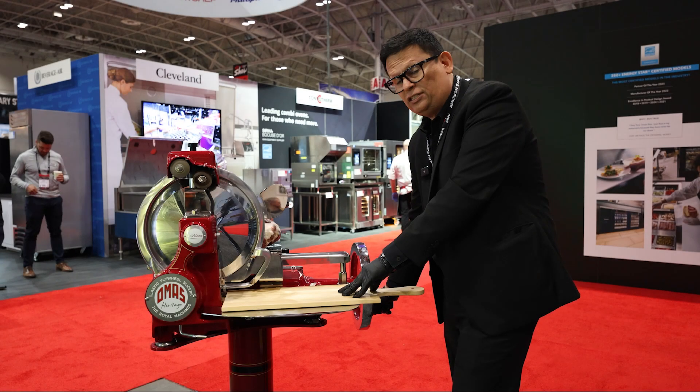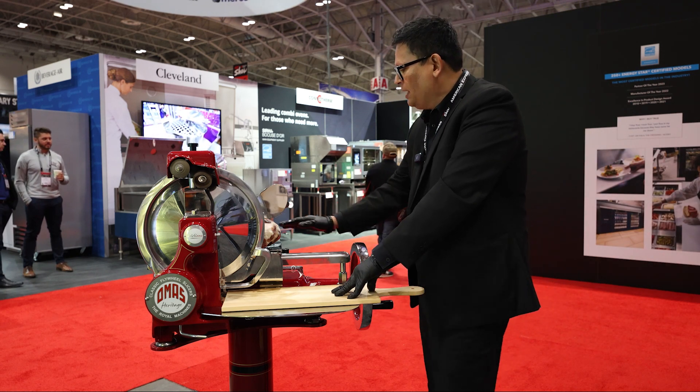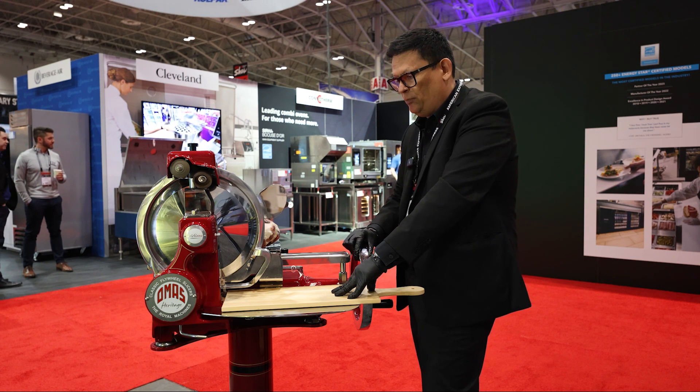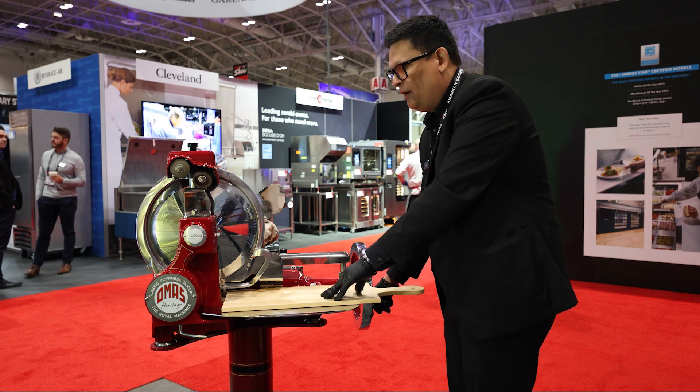So I'm going to start slicing. I already have the ham here — in this case, a prosciutto. I already defined the thickness. And as you are going to see, I'm going to start turning the wheel and we are going to start getting the slices right here.